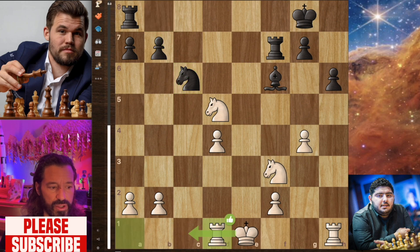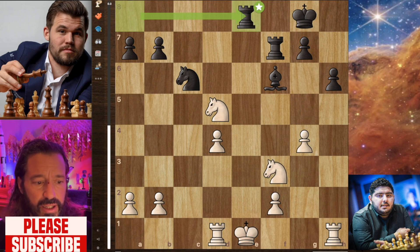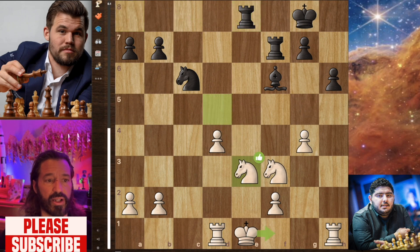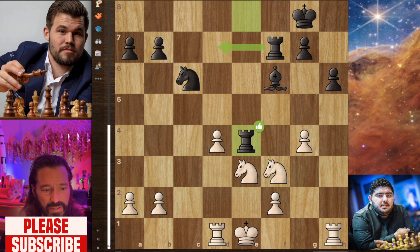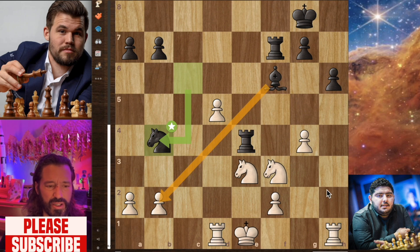Parham plays rook to d1, and we continue with Magnus playing rook to e8 here, checking the king. Knight now to e3, a strong way to go in the position. And now Magnus lifts his rook to e4. We have pawn to d5 — best move in the position by Parham. And now knight to b4 by Magnus, attacking the a2 pawn and also the b2 pawn. This is why he should have castled. The engine says this is defensible, but it already feels fairly hopeless for White in this position.